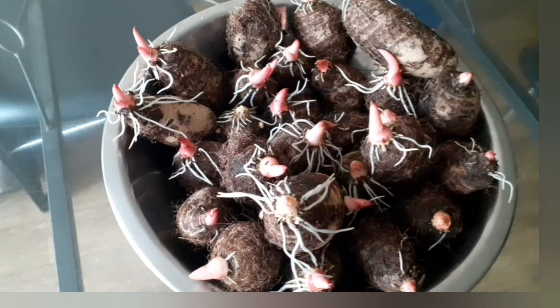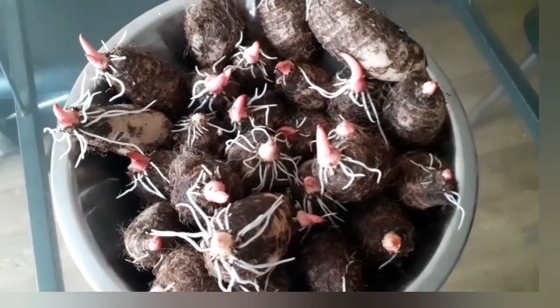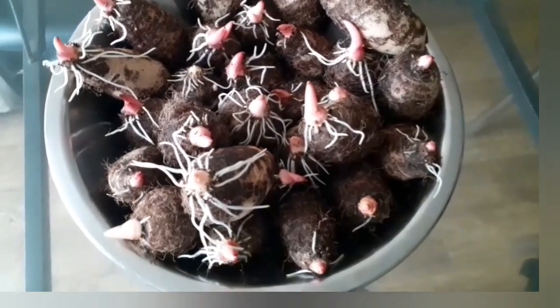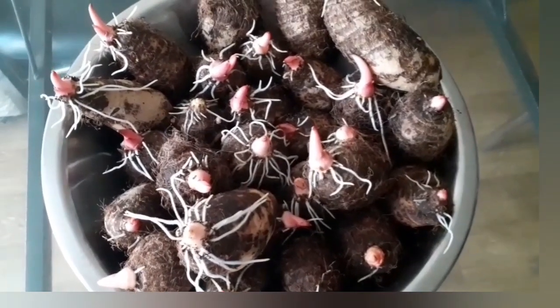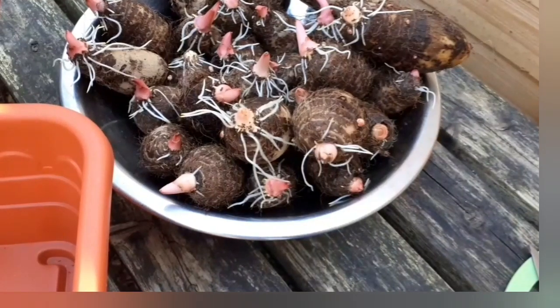I will have to show you the rest of my blog. In this video, I will show you the blog page and what's on it.